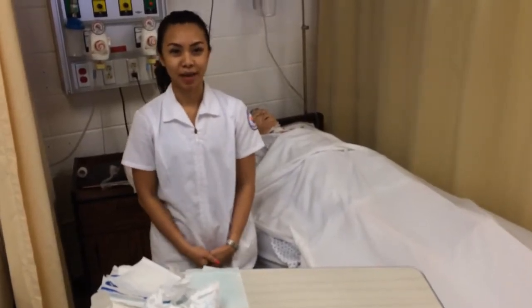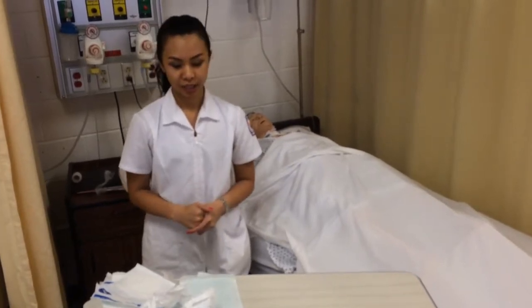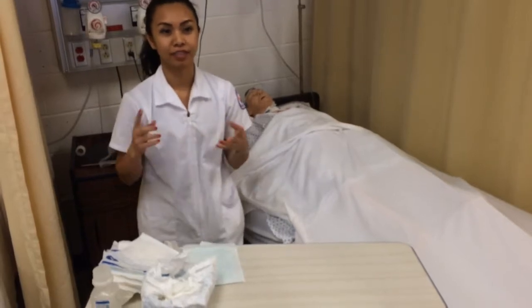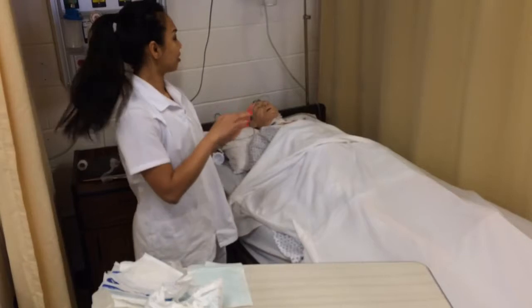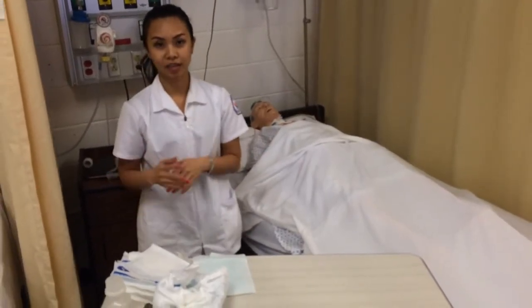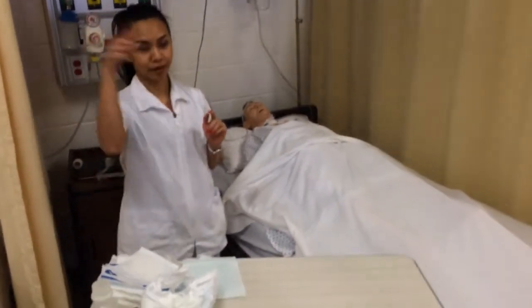Hi, my name is Kampu Nintanam. I am going to do wet to dry dressing validation. I am going to start with my 7-step check: introduce myself, identify patients, gather my equipment, wash my hands, and provide privacy.